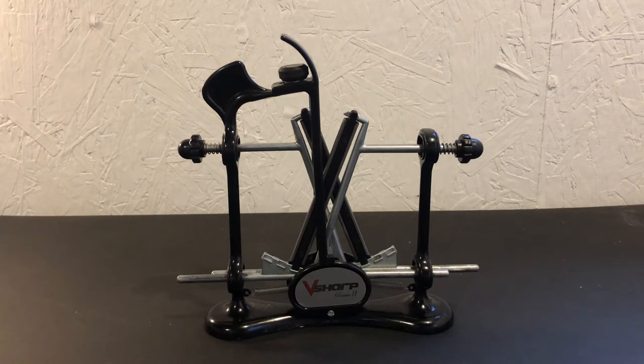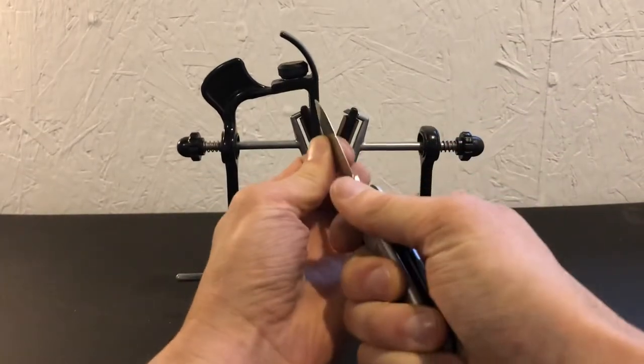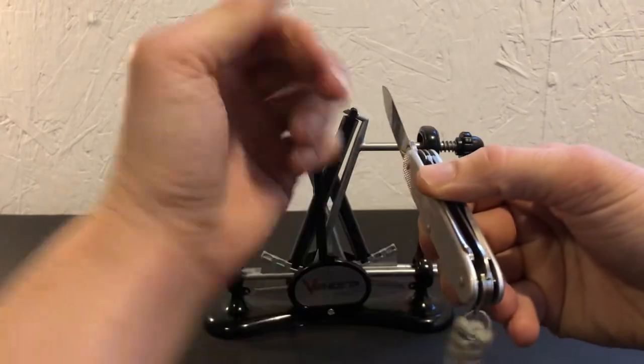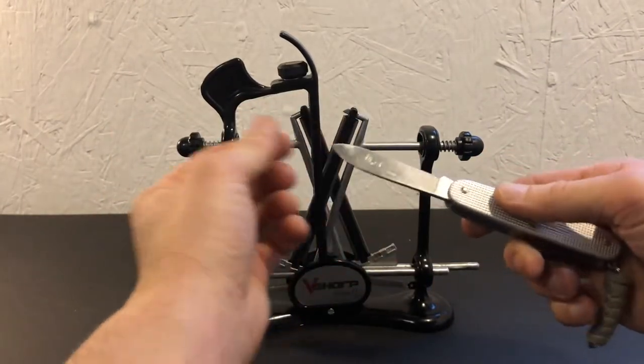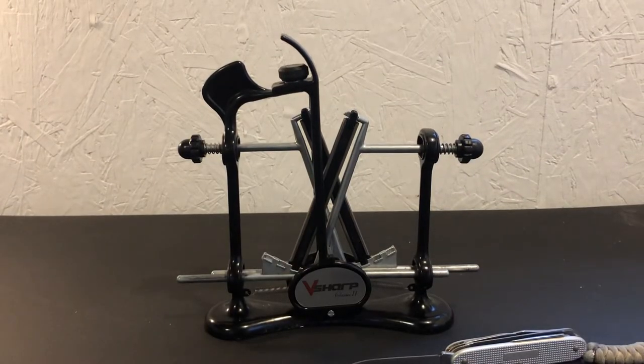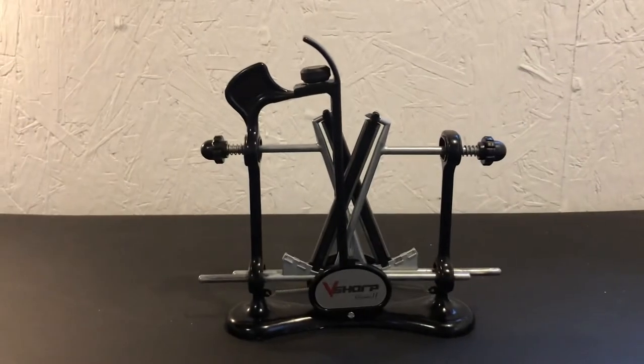I've tried the wet stones and I found that using the wet stones there's definitely a learning curve to it and it is very time-consuming. I've also tried the sharpeners where you clamp your blade into a vise and you sharpen each side of your blade one at a time, and although those types of sharpeners do work and they work well, they are also very time-consuming. That's why I like the Warthog V-Sharp.